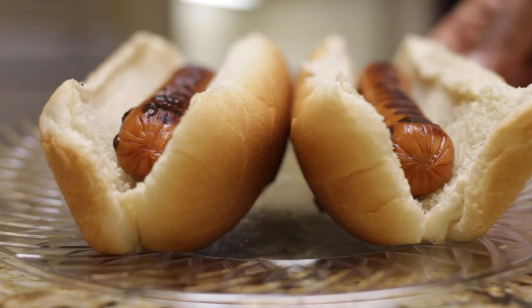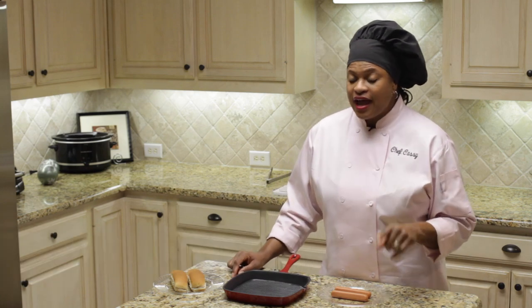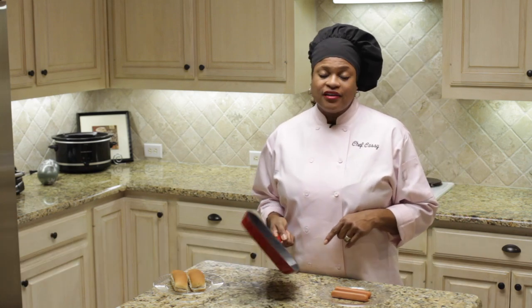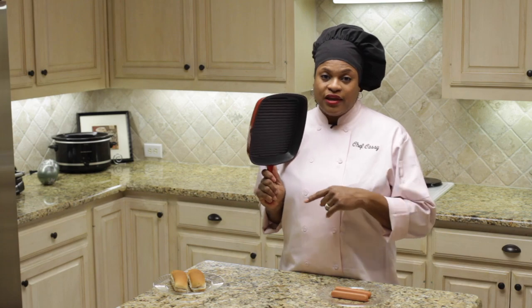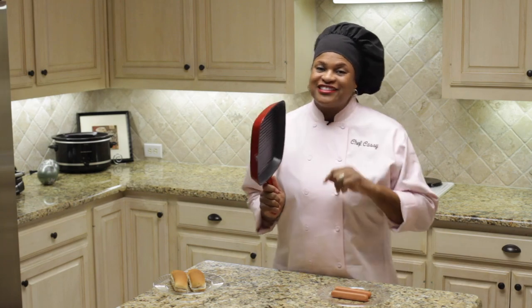I am Chef Cassie Jones and today I'm going to show you how to pan fry a hot dog. Instead of boiling or microwaving your hot dog, sometimes you want to drop it in a skillet and pan fry it. Well, instead of a skillet, I'm going to fry the hot dog in a griddle pan where I'm going to put some really nice marks on the dog. Let's get started.